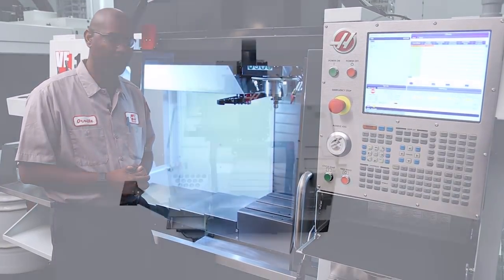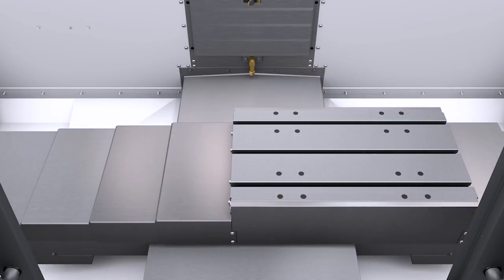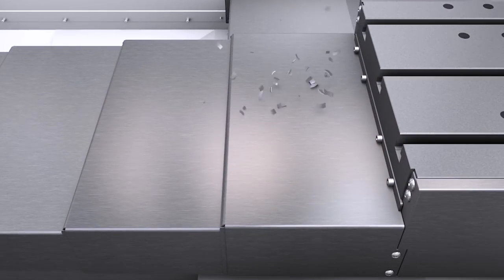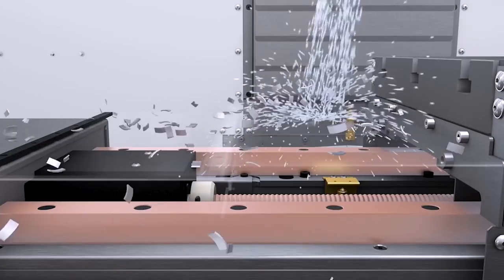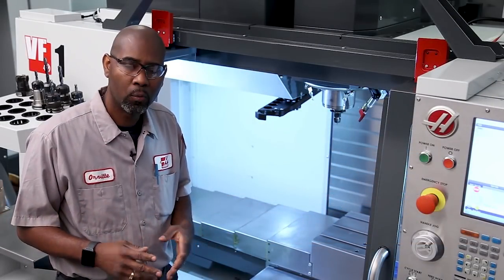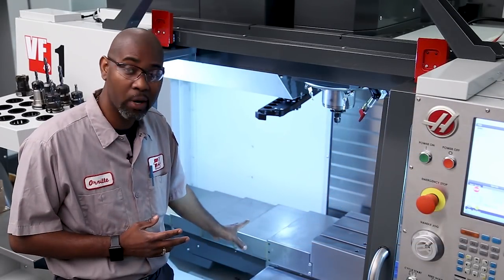The purpose of the X-axis way cover is to protect the ball screw and guideways from chips, coolant, and any other debris inside the machine enclosure. In this video, we're going to look at replacing the X-axis way covers on your mill and do some troubleshooting along the way.